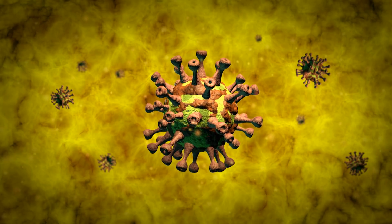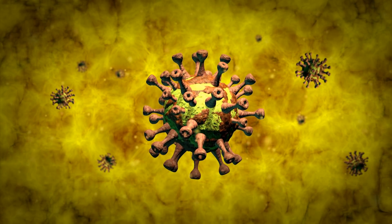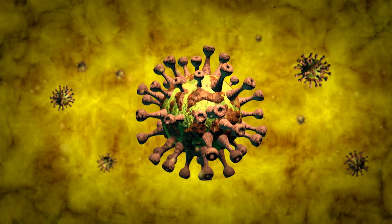When this virus is absorbed in our eyes, nose, or mouth, it changes its genetic code. It starts to mutate. It starts to become very aggressive, and it starts to multiply.